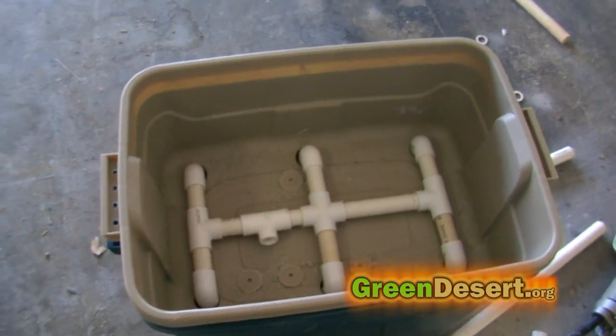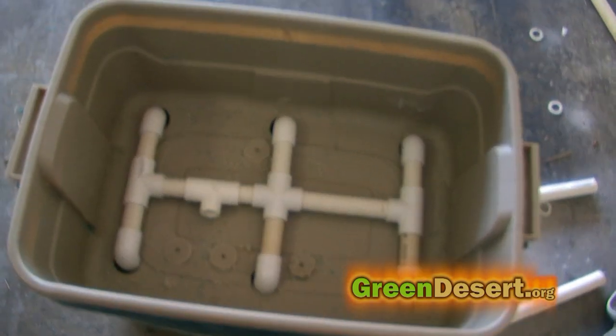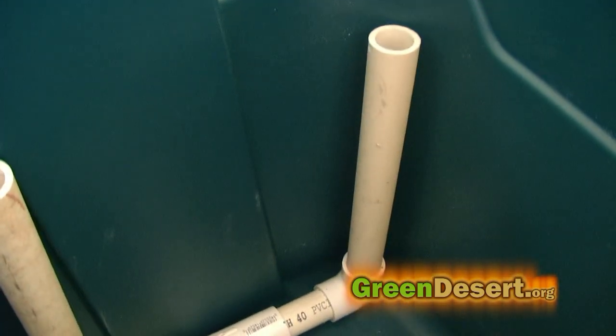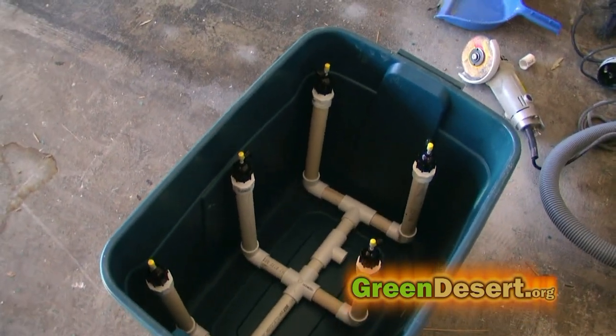Once that is done, the next step is to set up your plumbing. Make sure you make it line up with the drilled holes you just drilled. Depending on which type of bends you have, your height will be a little different. Just make sure you have enough PVC so that you can cut them down if needed.